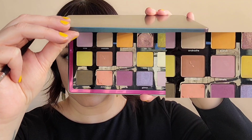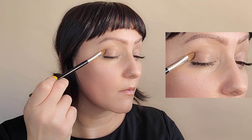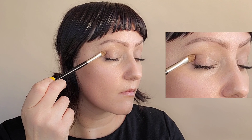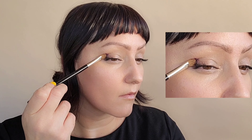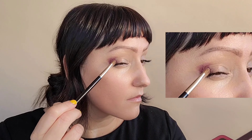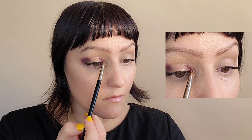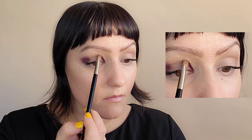Onto the Natasha Denona Trio Chrome Palette. I'm going to grab the Deep Purple. I'm using a flat shader brush to apply to that outer corner, slowly building up. Then I will move on to the inner corner and on that brow ridge a bit, and on the inner corner of the eye. It's really about placing the shadow by padding to pack the color on first — this will help with any fallout.